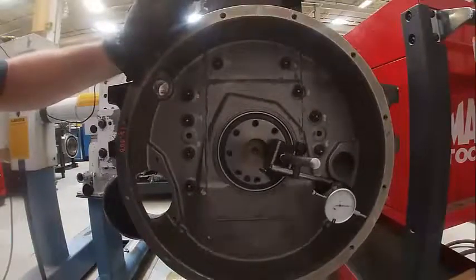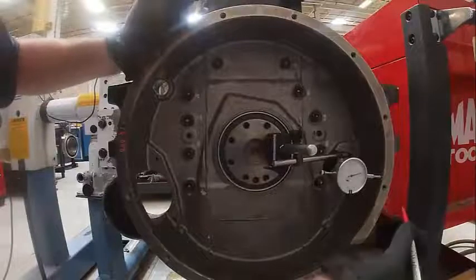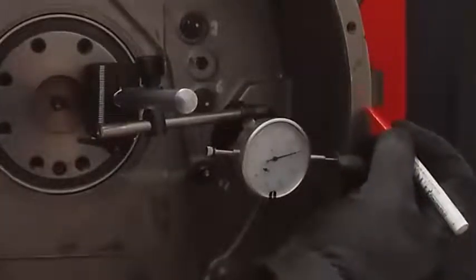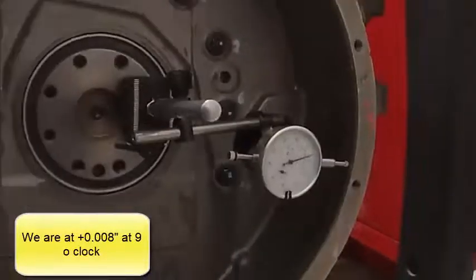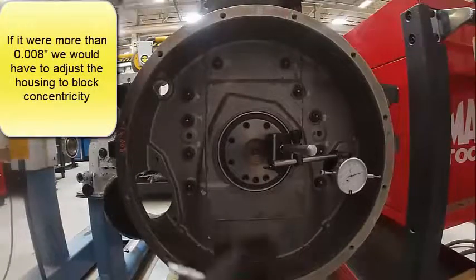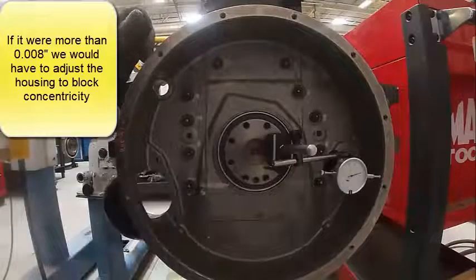Part of it could be the housing — it's not all that smooth here. And looks like we're at plus 0.008. So we're within our 8 thousandths. I'm going to leave this one alone, but if I wanted to adjust it, I'd basically loosen these bolts and move it up and down. I may have to re-drill my dowels.